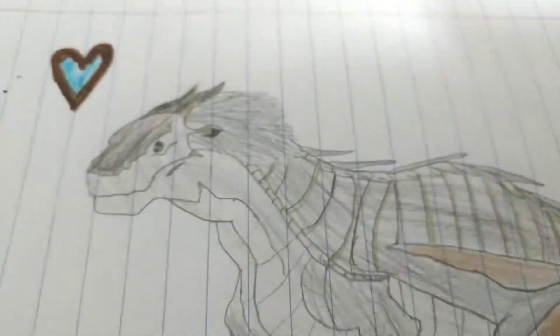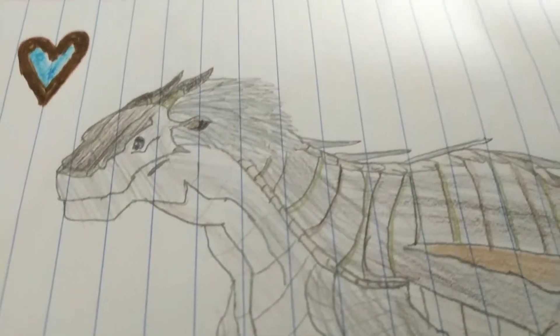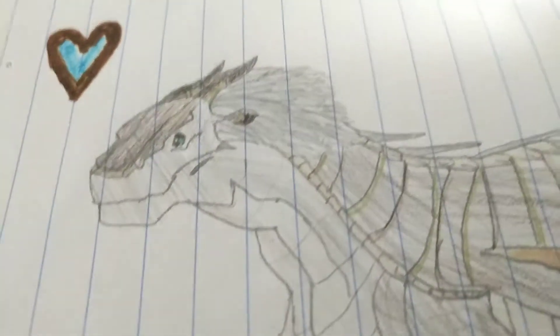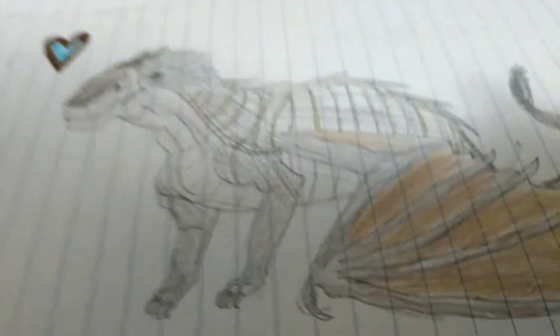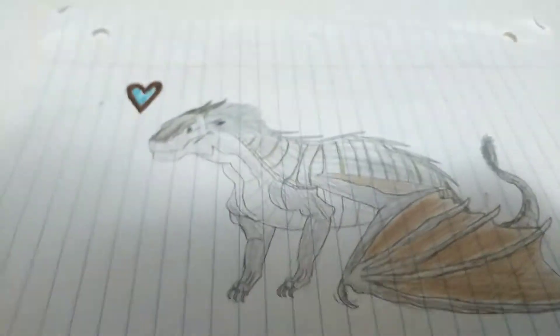On to the next one. The second hybrid I ever made was Squelch — I know it's spelled 'Skelch' but it's supposed to be Squelch. He's going to be the next one I redraw, but this is what he looks like. He's a mudwing-icewing hybrid, and yeah, his name is Squelch. That's basically all there is to him.